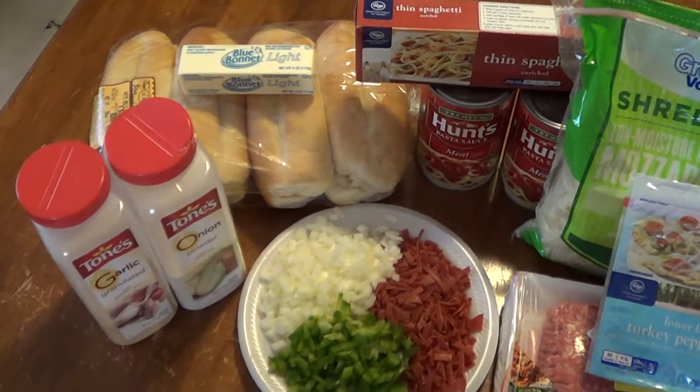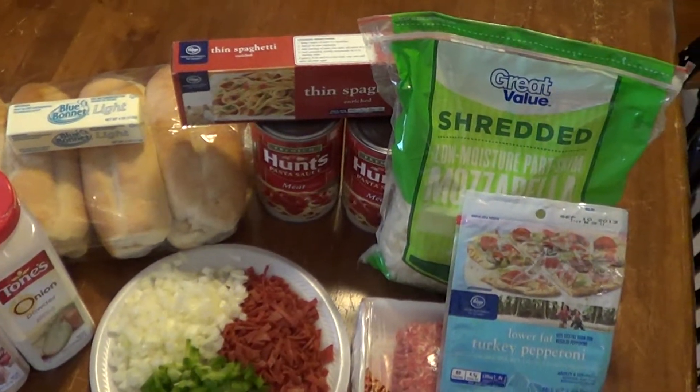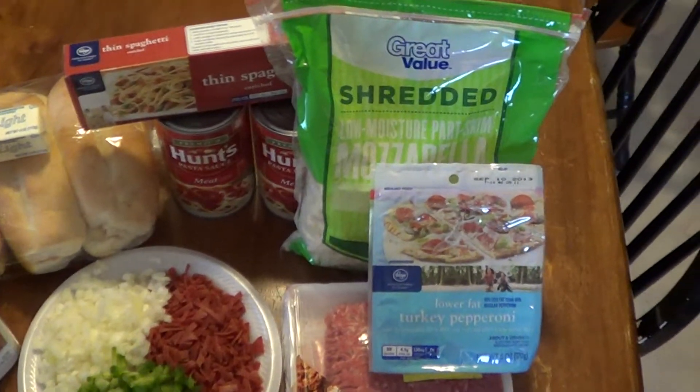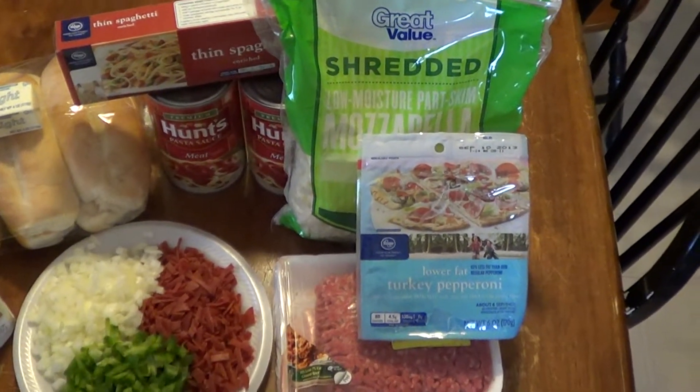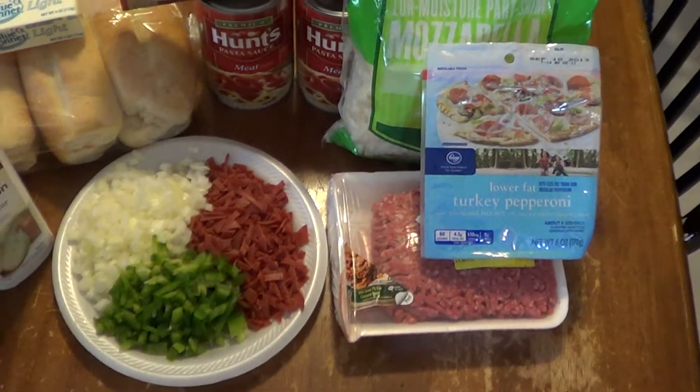Got a little onion powder, garlic powder, some rolls for the garlic bread, noodles, spaghetti sauce, mozzarella cheese, turkey pepperoni, and a pound of 93/7 ground beef.